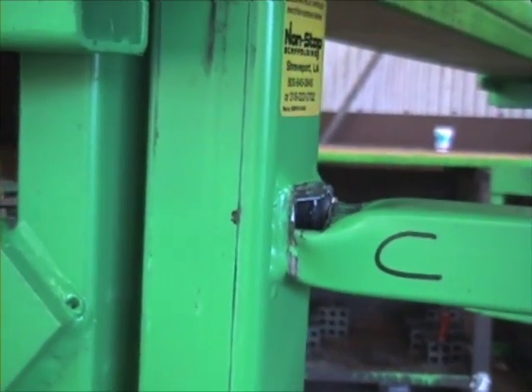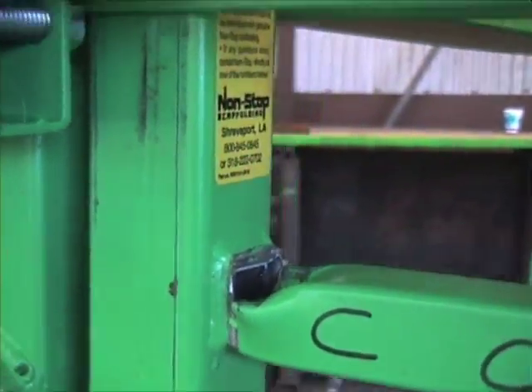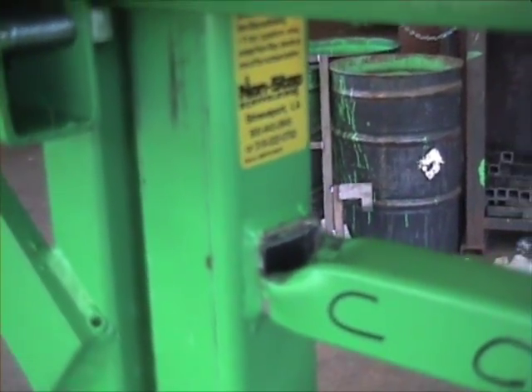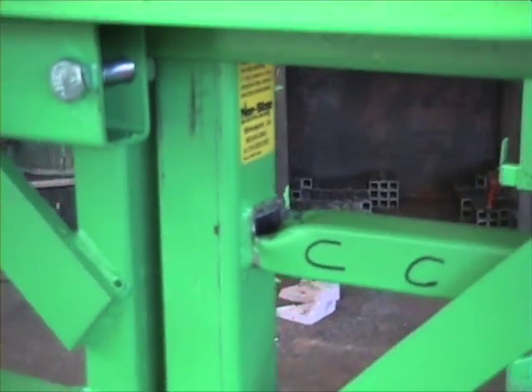As for rung C, which took all the abuse: there is a tear on the front surface coming down about halfway, and it's completely torn from the top. No welds gave loose — it was the base metal that sheared.